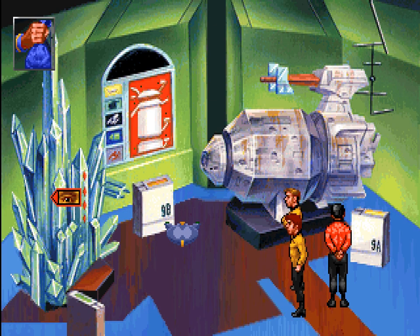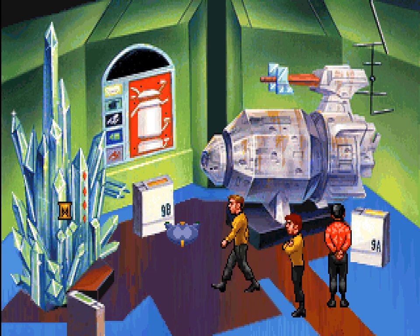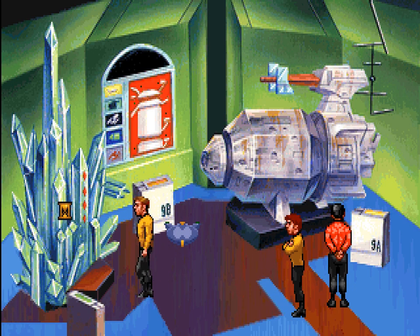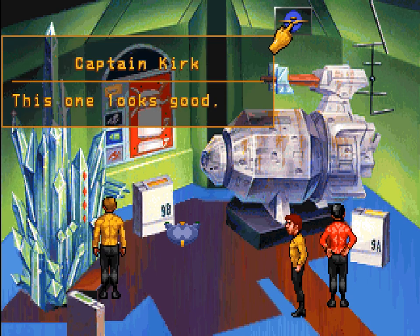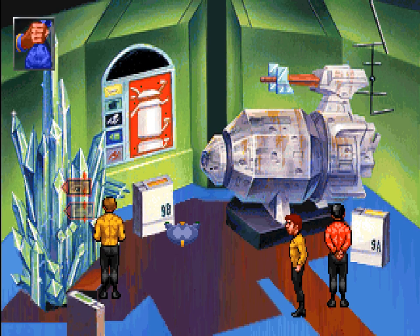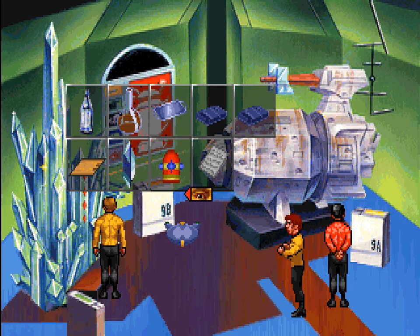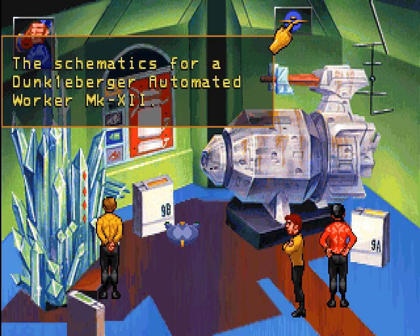Hmm, if the crystals could be used for crystal radios, maybe they'll help with that transmitter. Can we get some? It probably wouldn't hurt anything to take one crystal — it's just a display after all. This one looks good. Alright, that worked — we got ourselves a crystal.